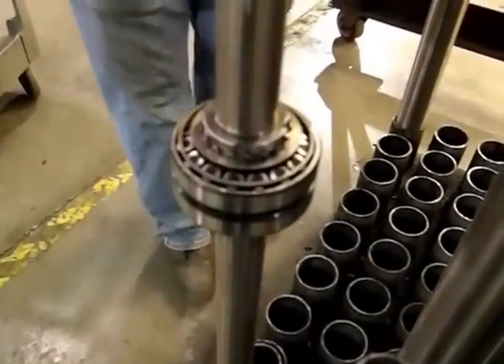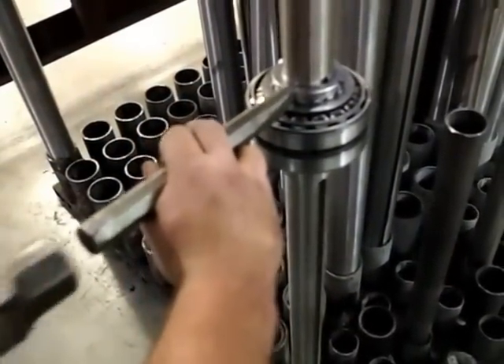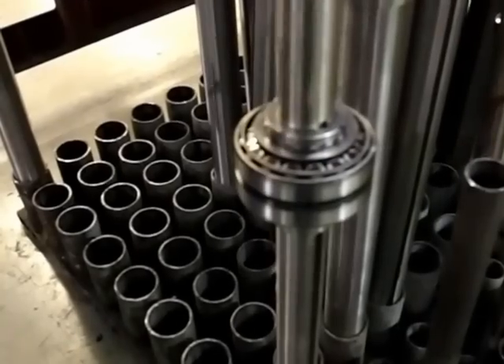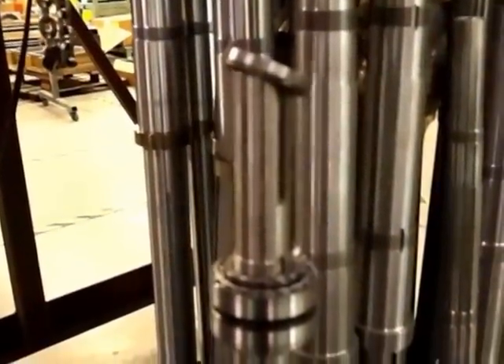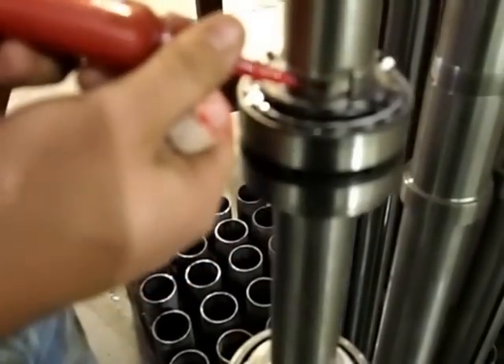Once there's no play in it, come over here. There's a little tab that lines up — push that tab up into the lock. We'll do the same with the top: be a little liberal with the Loctite, but just make sure you don't get any in the bearing.